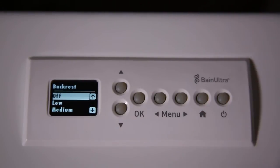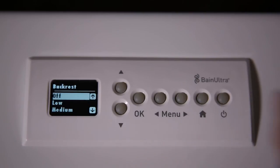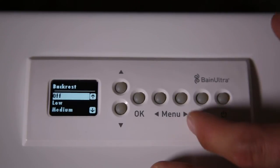Let's go back to Backrest. If you have a tub with one heated backrest, you will see the option Backrest. But if you have a tub with two heated backrests — double heated backrests like the AMA series — you will see Backrest 1 and scroll to the next you will see Backrest 2. So you can change the intensity of Backrest 1 and 2 independently.